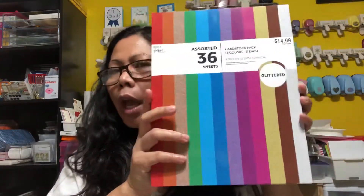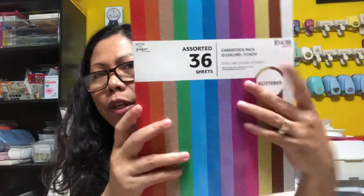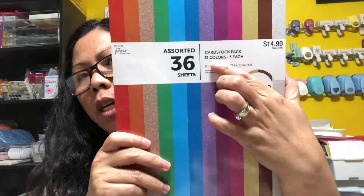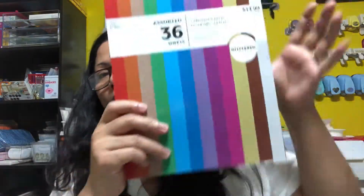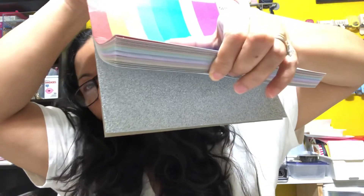The other thing I bought is from the Paper Studio brand, which is 50% off for the whole week. This paper is 8.5 by 11 inches with glitter — there are 36 sheets in one pad, with 20 colors and three sheets of each color. Let me flip through it — look how pretty and gorgeous all these colors are!